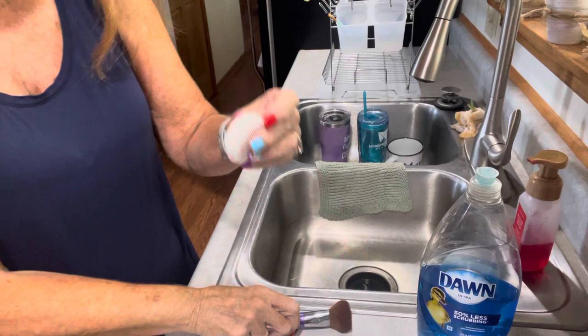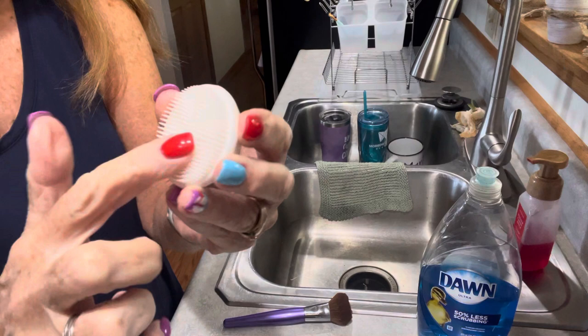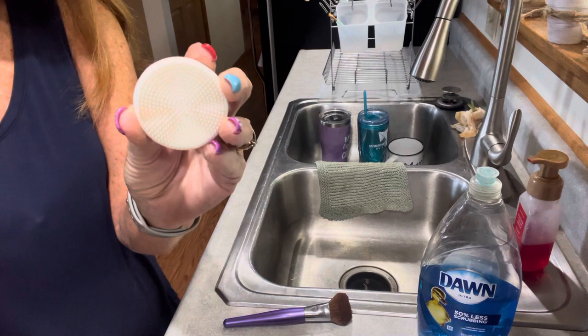Once a week I clean all my brushes with just a little bit of Dawn dish soap and some hot soapy water, and I'm going to show you how I do that right now. We're here at my kitchen sink and I use this head from my facial brush — it's got these little nubs on it and it's just perfect for scrubbing the bristles.